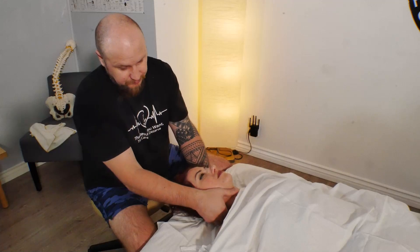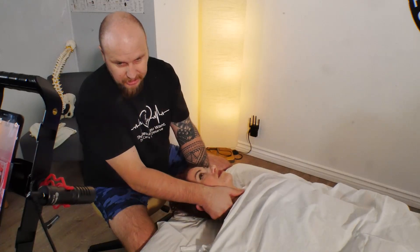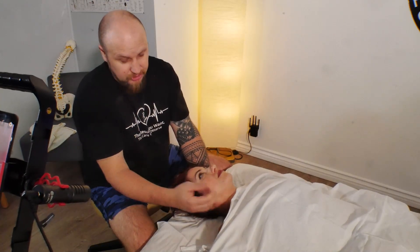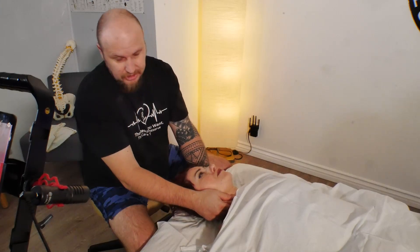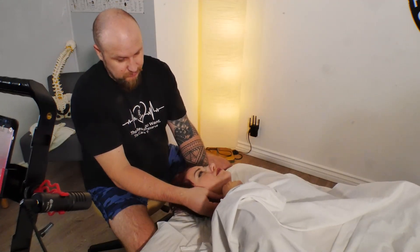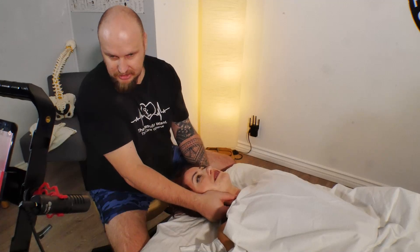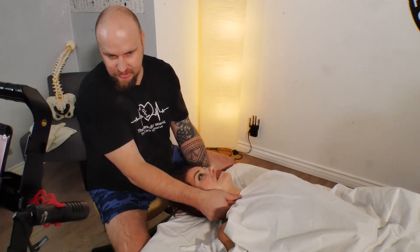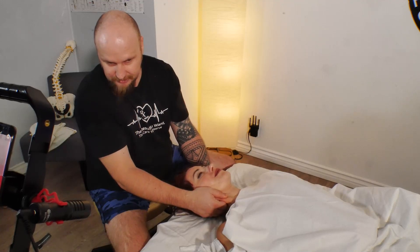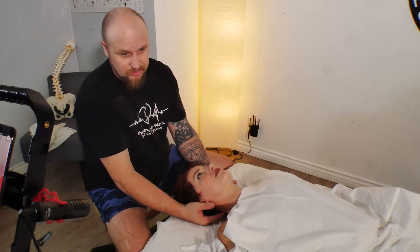I work on the sternocleidomastoid muscle. I always bring the head to the side I'm going to work on, and very gently — you can apply a little bit of oil, but you can do it without oil. I really control all my movements and scoop all the way up. You grab it kind of aggressively, pull, then start squeezing the muscle up. Work both sides. This needs to be worked and it's really helpful for headaches — it releases the neck.